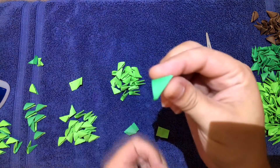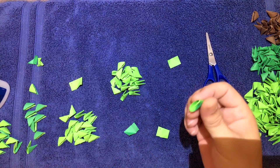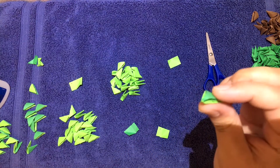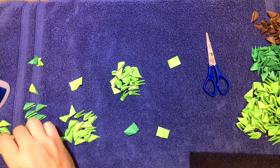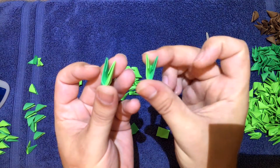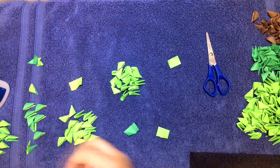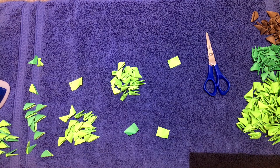After the glue dries you can fold your triangle like normal and you'll have it. I tried to do it a different way and it just didn't turn out right. You only have to make ten of each — ten with green on the left side and ten with green on the right side.